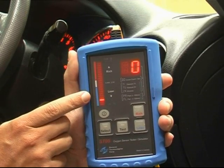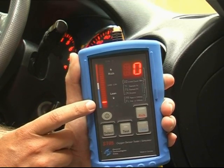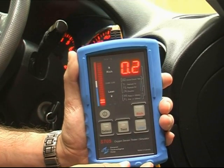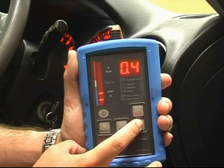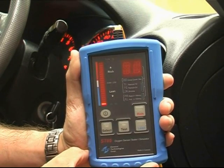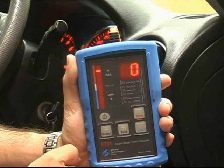As you can see, it dropped from rich to lean. And we can perform the opposite test by pressing the lean button. This will move it from a lean situation into a rich. It now appears we have a very good connection with the oxygen sensor and we are able to carry out further tests.